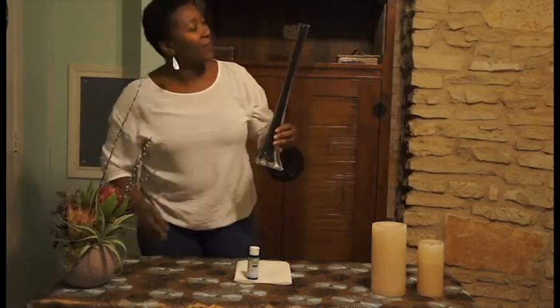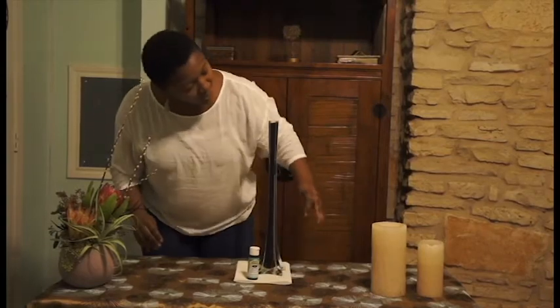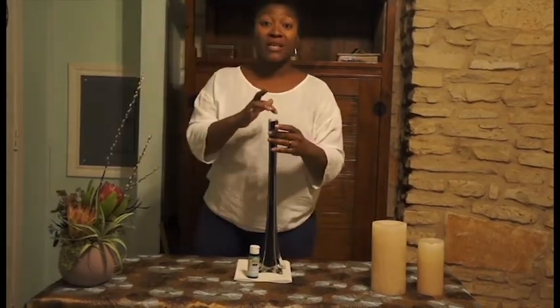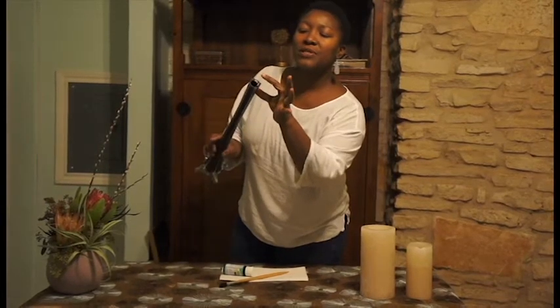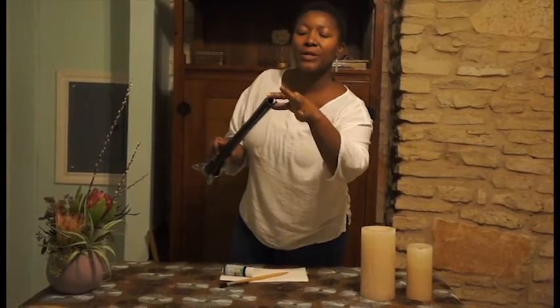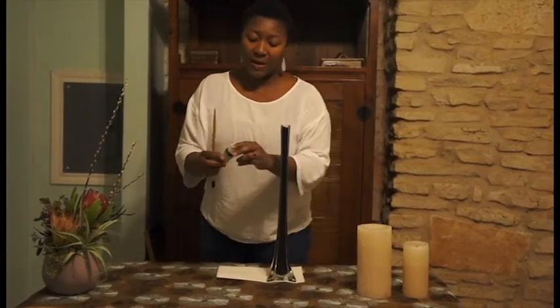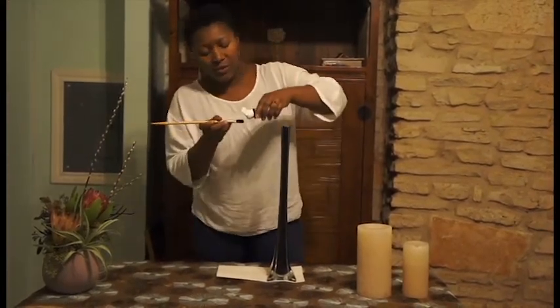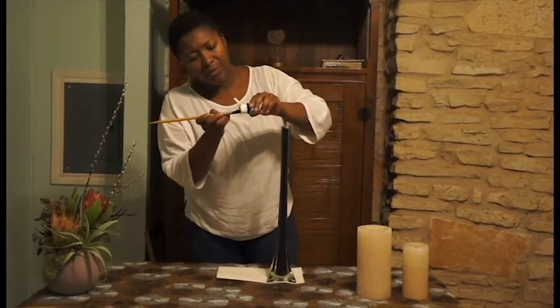And voila! What I'll do is come back through with a paintbrush to touch up the insides at the top — there are those tiny little spaces that aren't quite coated. Because I'd make a huge mess trying to pour the paint in at the top, I'm going to finish what needs to be done with a paintbrush.